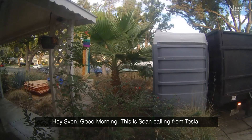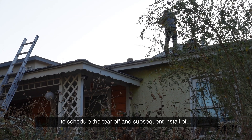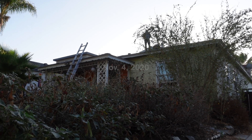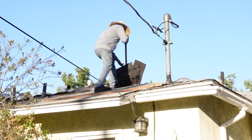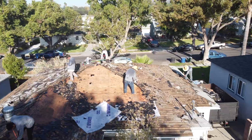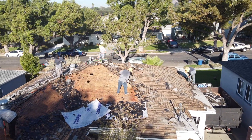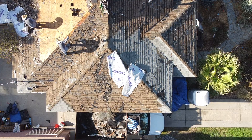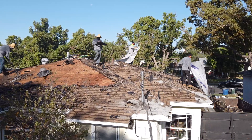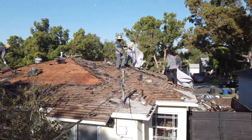Hi Sven, good morning. This is Sean calling from Tesla to schedule the tear-off and subsequent install of the solar roof requested. So today is November 4th — today is the day when we start the install. Day one is all about tearing off the roof. Today is the day where it's all gonna come together. I'm going to be documenting this process all the way.